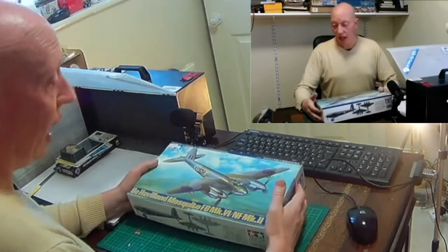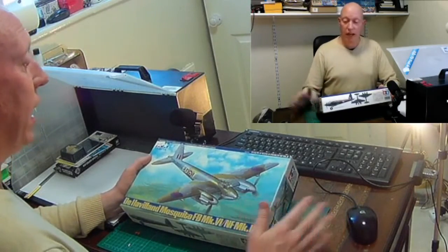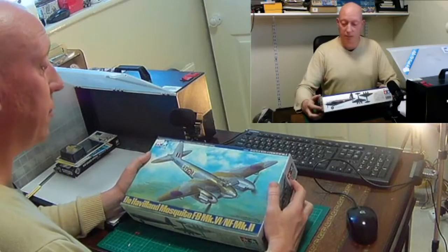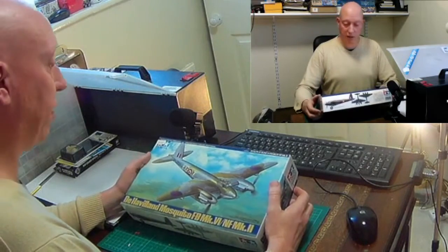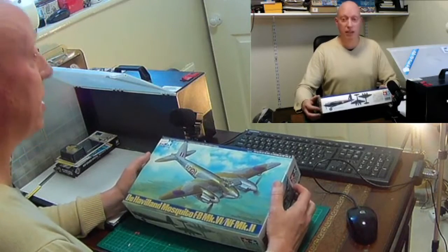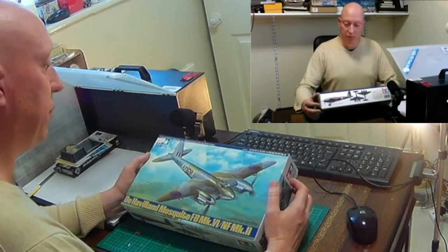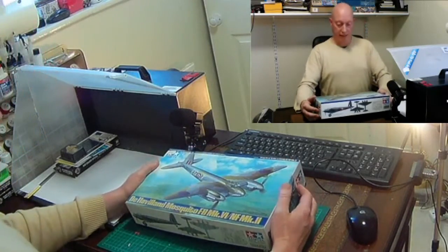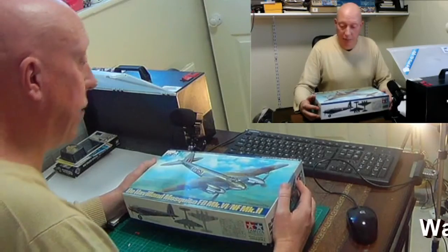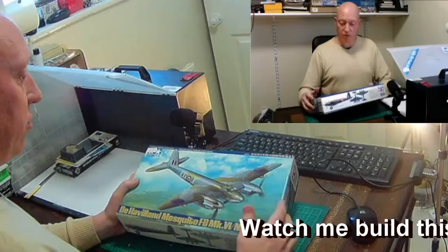The box art looks really good. The Mosquito was actually made of wood — the main struts were wood and canvas stretched over them. When it took shots, bullets pretty much went right through. They were quite hard to shoot down, quick and cheap to build. It was actually a bomber but handled as well as a fighter plane, and the pilots absolutely loved it.